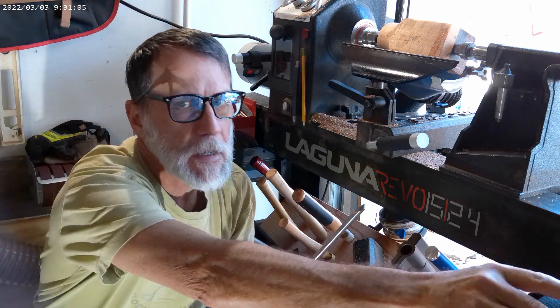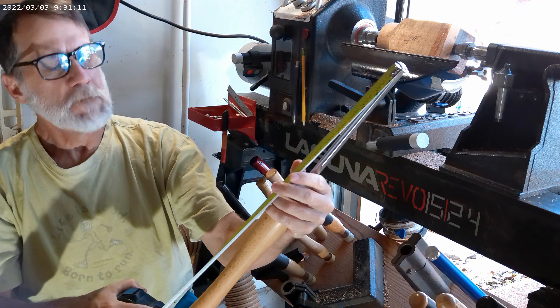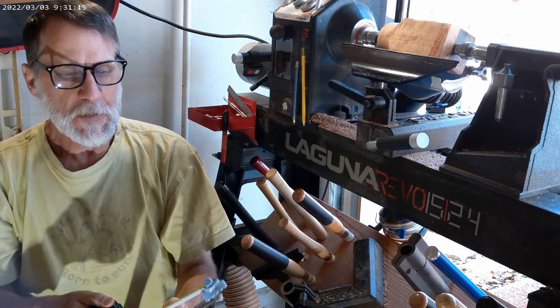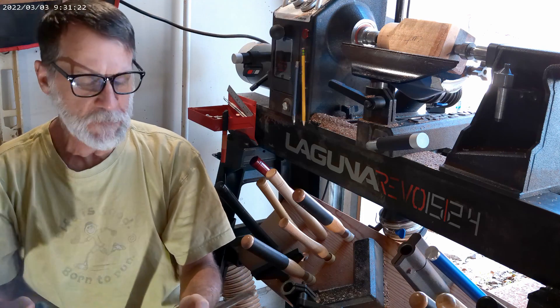It has an overall length of a little over 23 inches. The shaft has a nine and a half inch shaft.